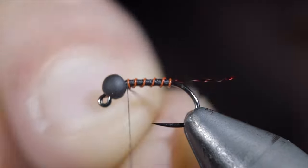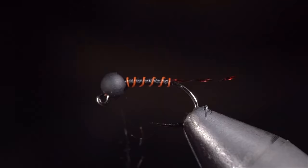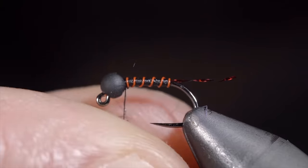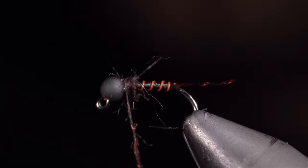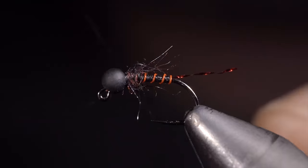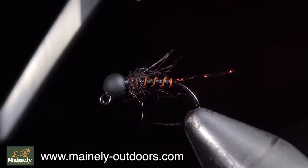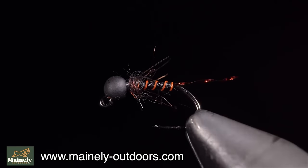Next, we'll grab some dubbing — this is one of my new favorites, you can find it in the links below. Create a dubbing noodle and wrap it just behind the bead, and brush it out to give it a nice buggy look. And this is the Inferno Midge — it makes for a great attractor pattern, sinks quickly and can be used year-round. If you don't tie and would like to try, you can pick some up on my website below.